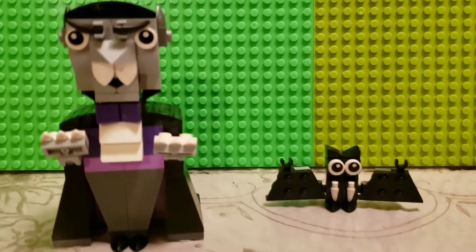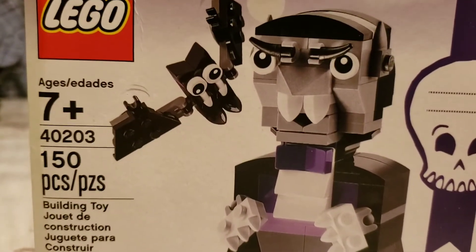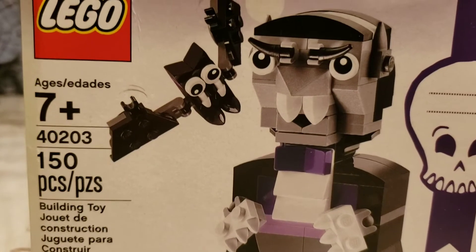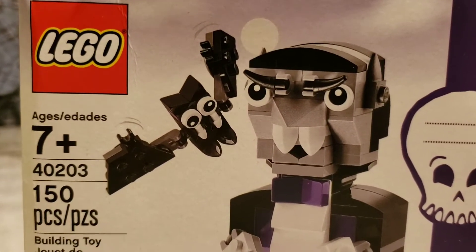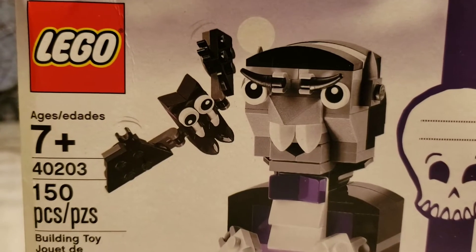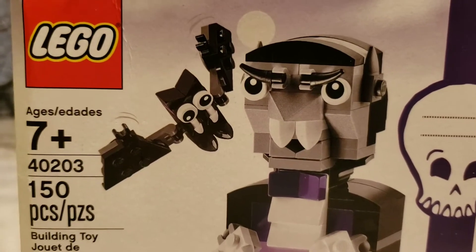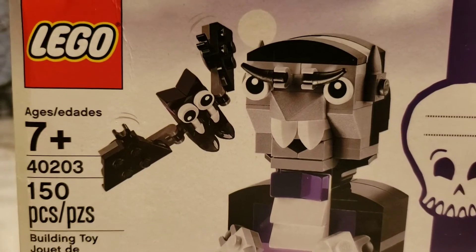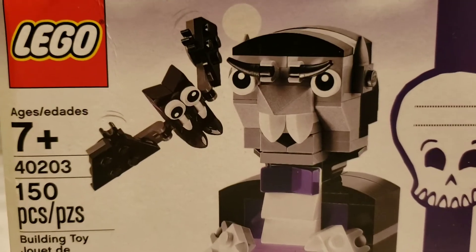It is in fact the LEGO Brickhead and it can be bought online at Amazon — I will leave you a link. I hope you enjoyed this video. I appreciate all those who watched. Don't forget to leave a thumbs up, and if you're new, subscribe and comment. Thanks for watching — as always, don't be a stranger to the rager. Bye guys!